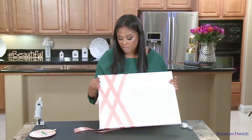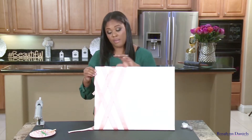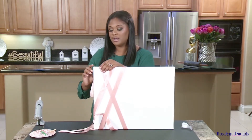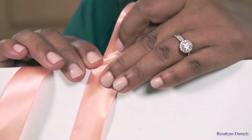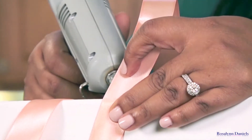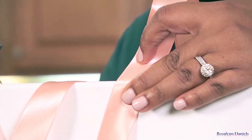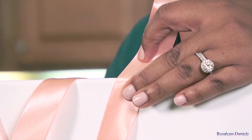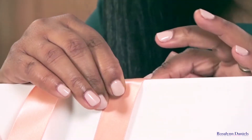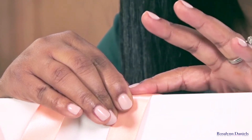I taped my ribbon where I want it to go, where I want my design to lay. All you're gonna do is go back over each place, lift up, peel the tape off, and put a little bit of glue. Now my mom always says a dab'll do ya, but I like to do two or three dabs. Press that down.